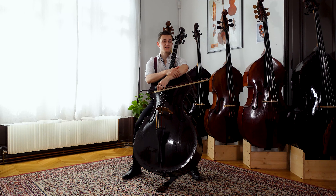Hello, my name is Dominik Wagner and welcome to my online masterclass on Bottasini's double bass concerto in F-sharp minor.